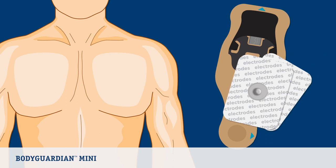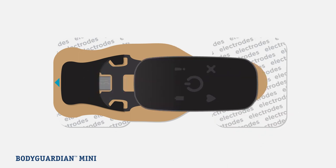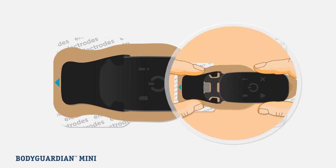Now that you have decided on a monitor placement and prepared your skin, let's snap the ECG electrodes to the bridge, then attach the monitor. Before inserting the monitor, you will need to firmly attach two electrodes to the top and bottom side of the bridge until you hear a snap. Next, slide the monitor into the black molding on the bridge until the micro USB connector on the bridge is inserted completely into the monitor. This is most easily accomplished on a flat surface, like a table. To line up the micro USB connector with the port on the monitor, you will need to wiggle the monitor slightly to align. To ensure a good connection, pinch together with thumb and index finger.